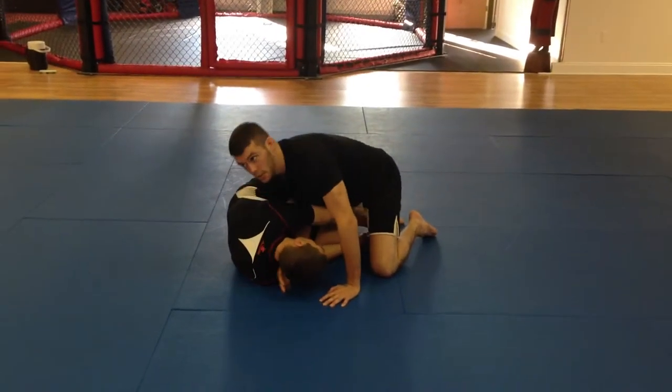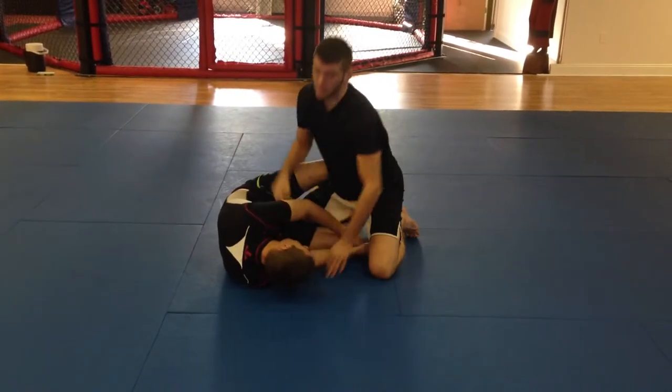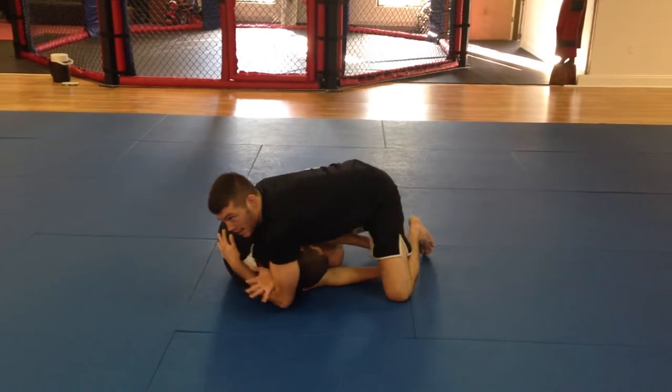I'm taking my right shoulder all the way in — I can see my hand — and I'm going right from here. I've got a leg on the skinny arm so I can do it; even if you don't, you're just reaching a little bit further. So he's going for my legs and I'm going for his neck right here.